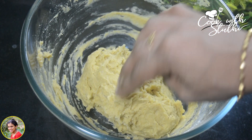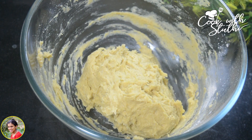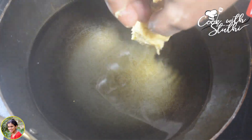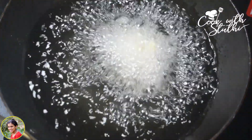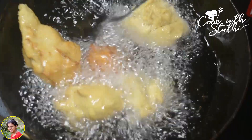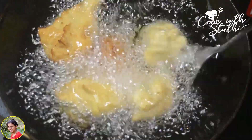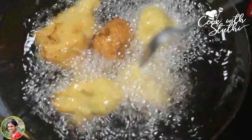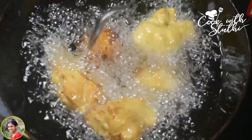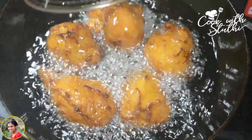I will mix it up with baking soda. Now, skip the baking soda and mix it up with a big amount of gothambu. I will mix it up with a pan on a medium flame with a cup of baking soda. I will mix it up with a good recipe. It will be crispy.